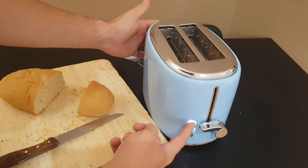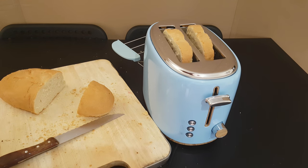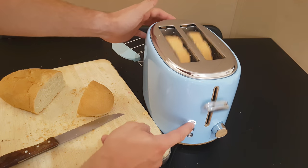For cancelling, just push this button and it will cancel. And of course if you need to defrost something, push this button and it will defrost — and again cancel.